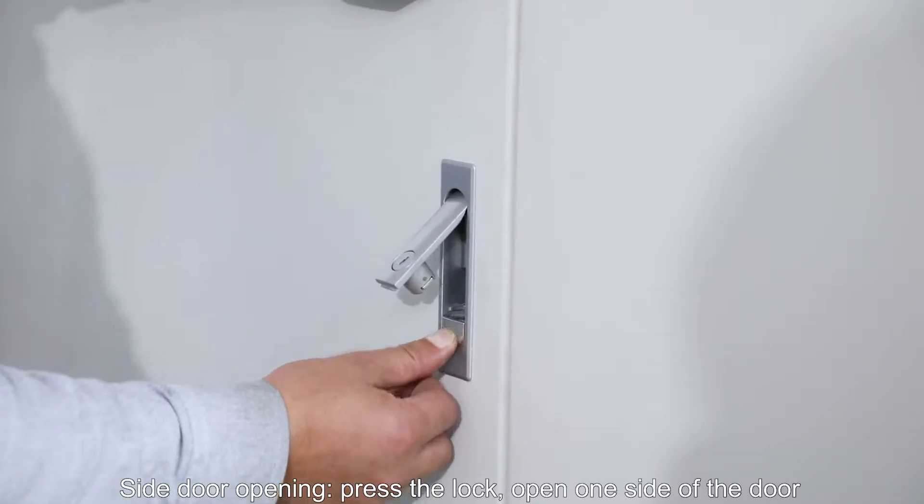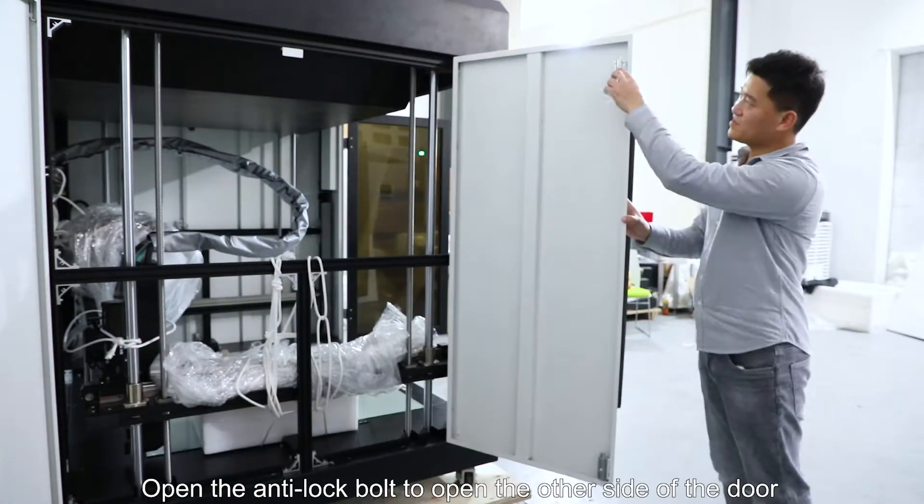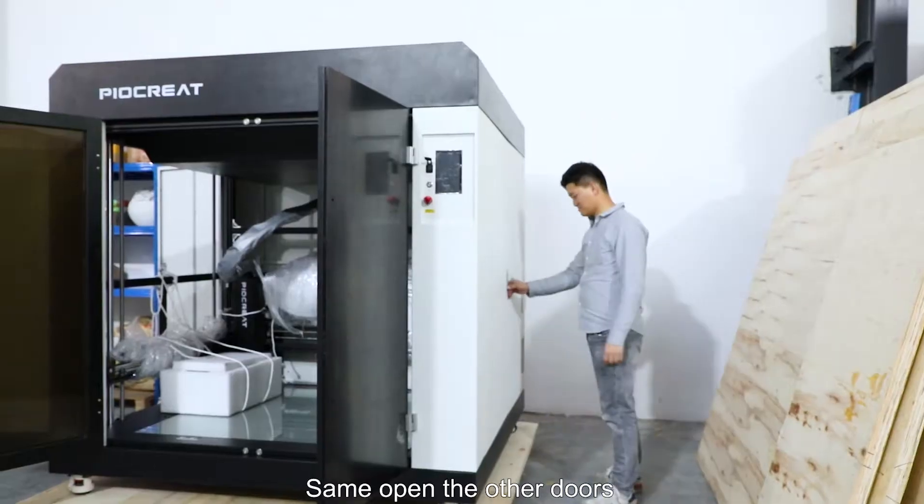Side door opening: press the lock and open one side of the door. Open the anti-lock bolt to open the other side of the door. Same process to open the other doors.